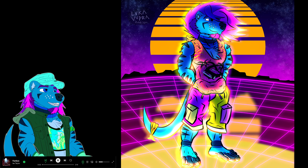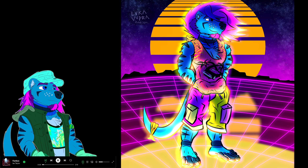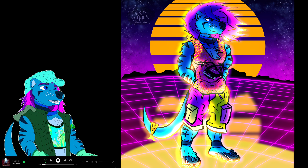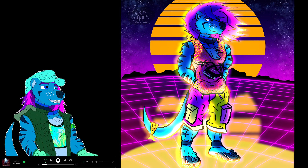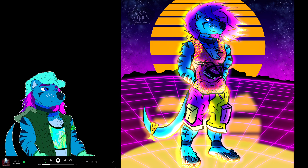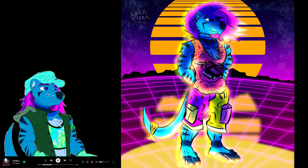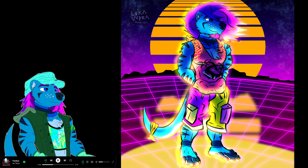Hey guys, welcome to another time-lapse commentary. Today we'll be looking at the picture below — this is the third one I've drawn recently. This time-lapse commentary is probably going to go up a little bit later compared to when I posted the image, so it's been a few days. This is the first proper one I've recorded this year, and it was probably my favorite to work on despite how much trouble it gave me. I like the final product quite a bit.